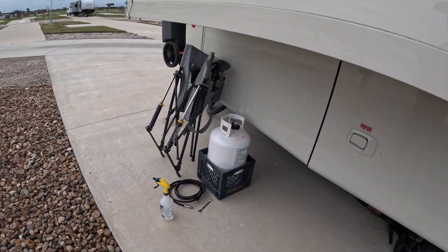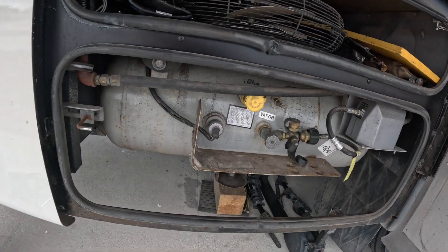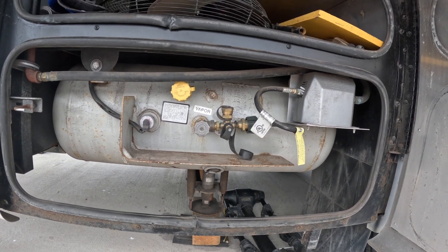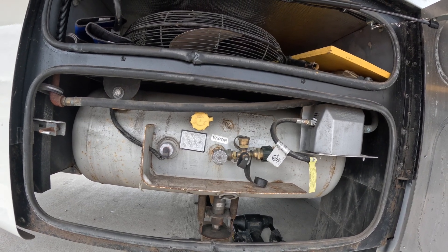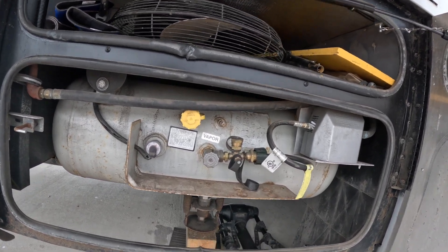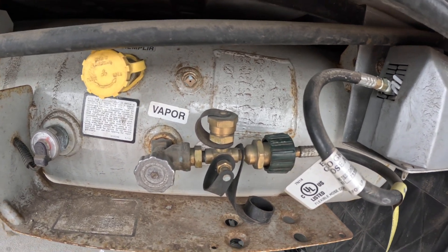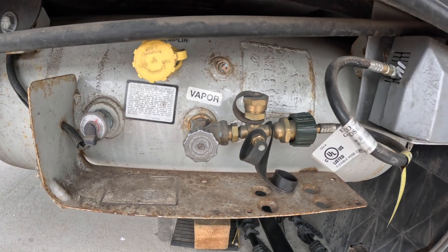Here's the propane area for the motorhome. As you can see, we have a nice size propane tank, but during the winter we go through a good bit of propane. Here in South Texas you don't think about it being cool, but temperatures have hit the upper 40s and low 50s at night, and only mid to upper 60s during the day. So about two years ago I put on this Extend-to-Stay by Camco, and it has been a game changer.